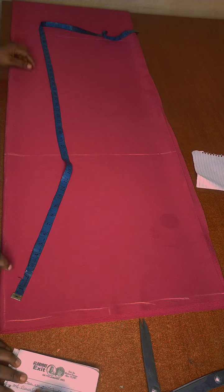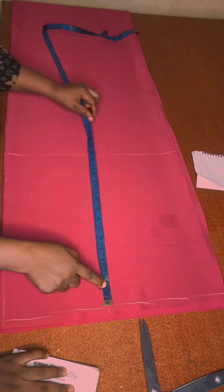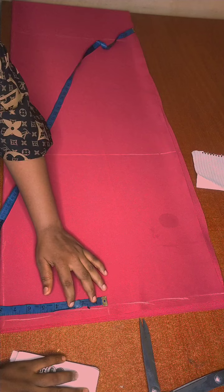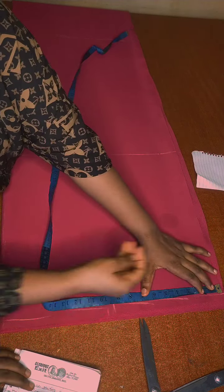Over here I'm marking out half an inch because it's going to have a zipper. You can either put the zip in the front or at the back. This here is the shoulder.